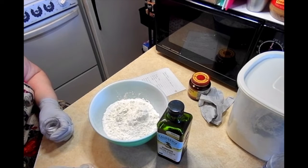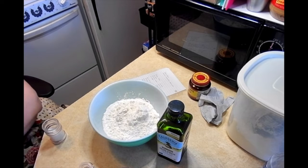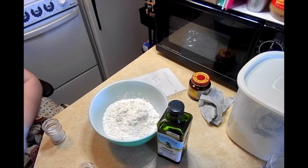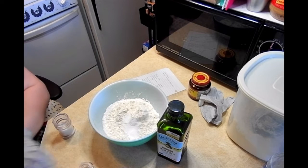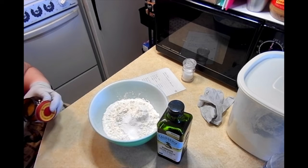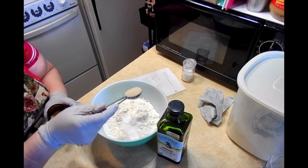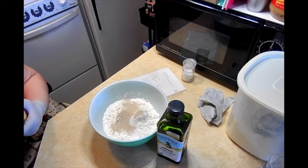Next, we need a teaspoon of salt. And then let's go ahead and do a tablespoon of yeast. I know that's more than most yeast bread recipes out there, but I find that this gives me the best result for doing things especially like hamburger buns, hot dog buns, and dinner rolls. Plus, my yeast is old, so we could stand a little extra.